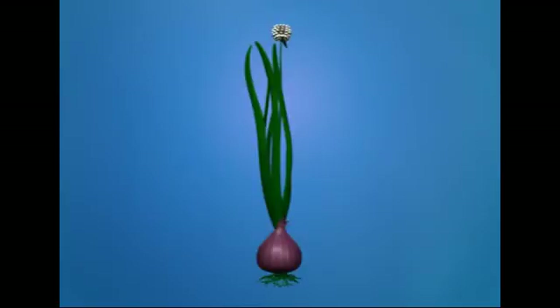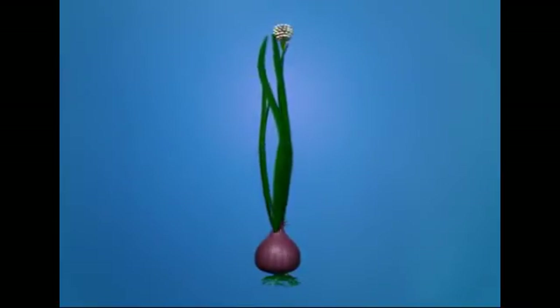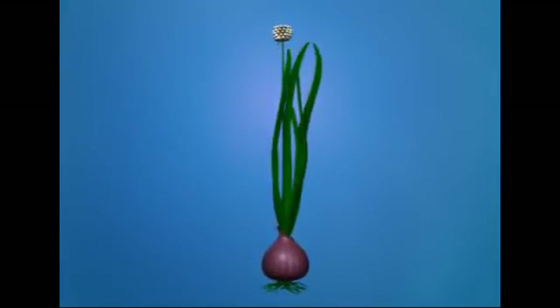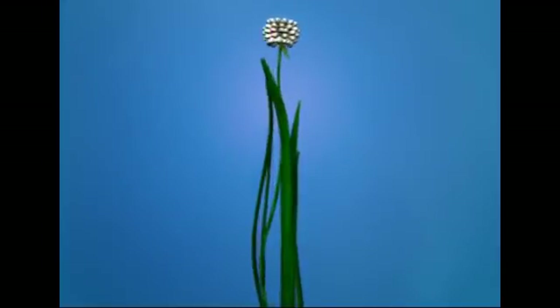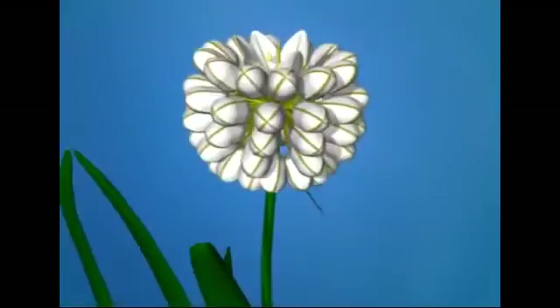Allium cepa, or onion, is an annual herb with a bulbous underground stem and adventitious roots. It possesses radical, sessile leaves with parallel venation. The inflorescence is umbellate and is borne on an aerial peduncle.